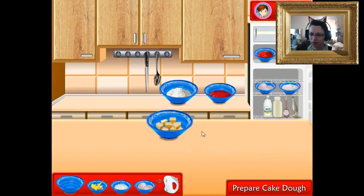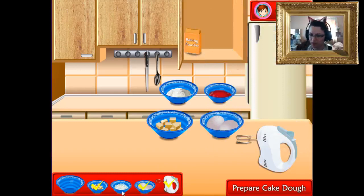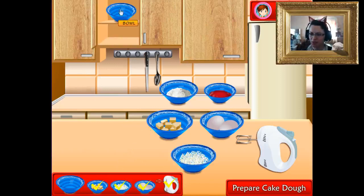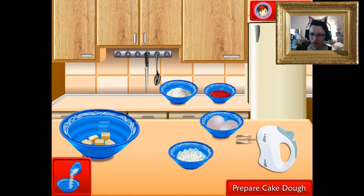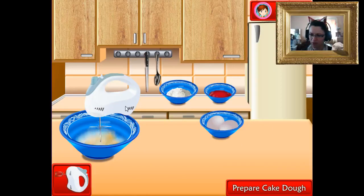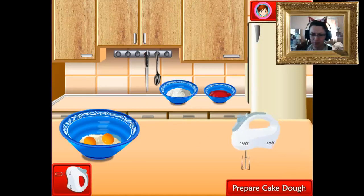We need butter, eggs, sugar, and another mixing bowl that apparently keeps appearing in the same cupboard. Oh, this is a big one. Do we need to plop all of these in there? I guess so. Mix that first, and an egg, and another egg — those are big eggs. Mix one more time.